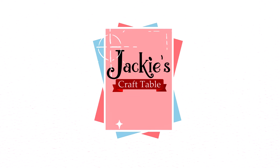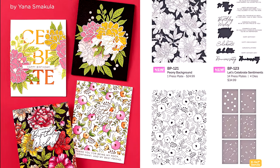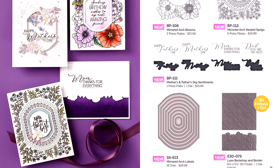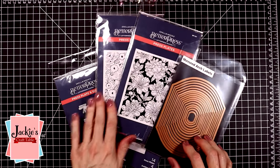Hello everyone, welcome to my craft table. I have a few new products that I want to share with you all today and then I'm going to make a Mother's Day card. I know it's kind of early for creating Mother's Day cards but some of these products — all of these products — were really inspiring.